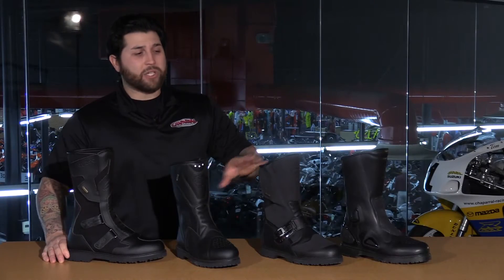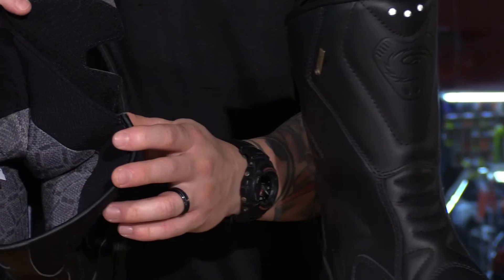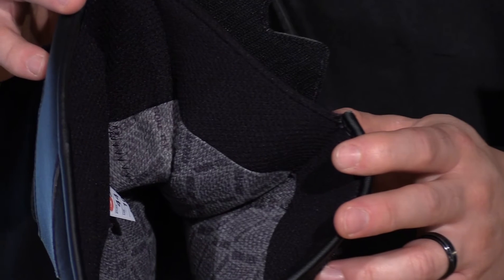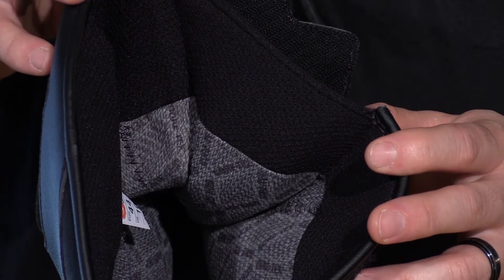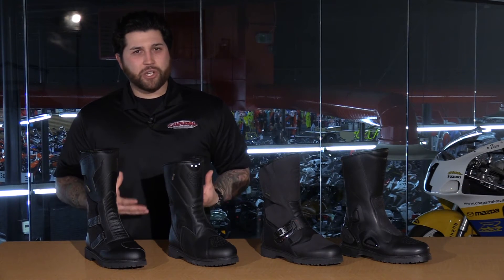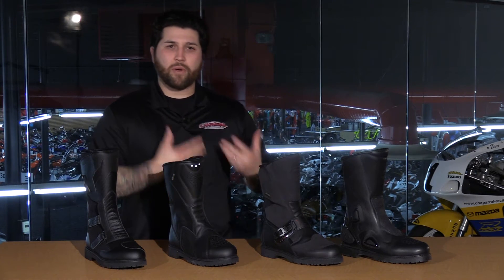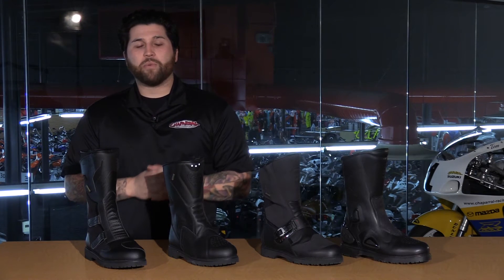The interior liners use the same materials as well. You have a Cambrelle liner — it's very soft, moisture-wicking, and antimicrobial, which is great for longer periods of time on the motorcycle. One last thing about the All-Road boot: it's a great option for those of you with sweatier feet because of that breathability factor, and also for those riding through hotter times of the year because of how breathable this boot will be.